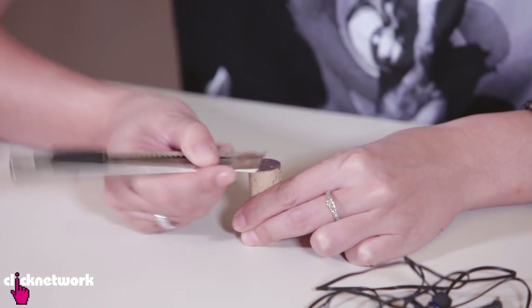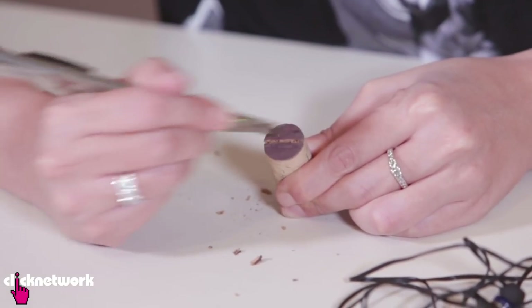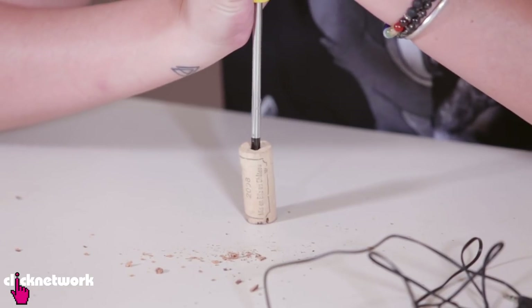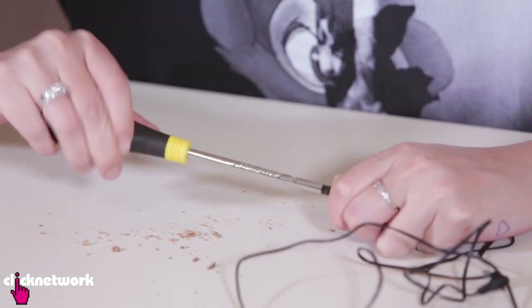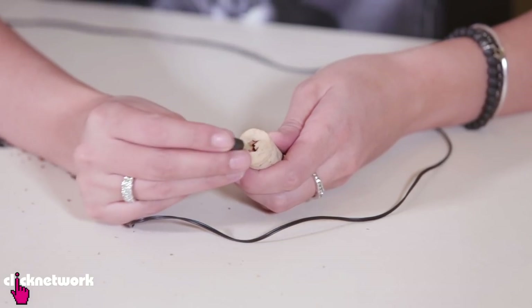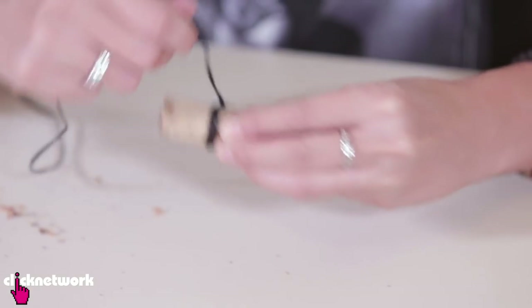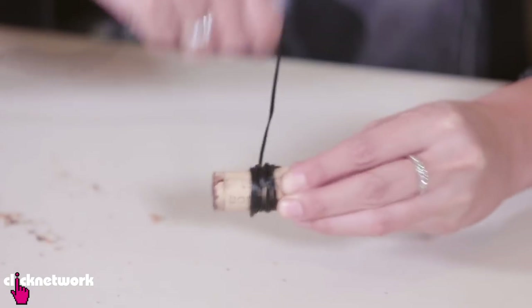So the first thing you want to do is actually make a slit right here. Next thing you want to do is you actually want to put a hole at the other end of the cork. Grab your jack, put it inside the hole that you just made. Put it in like this. Wrap your earphones around the cork.